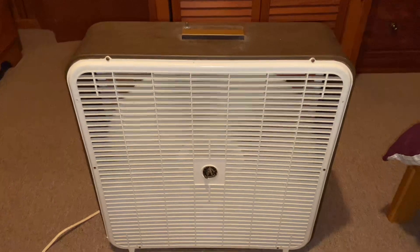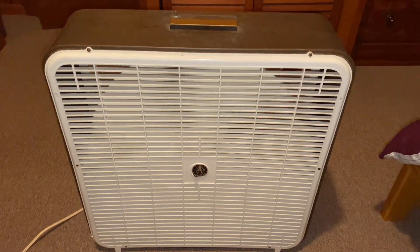So that is it — that's the third fan showcase. Thanks for watching.